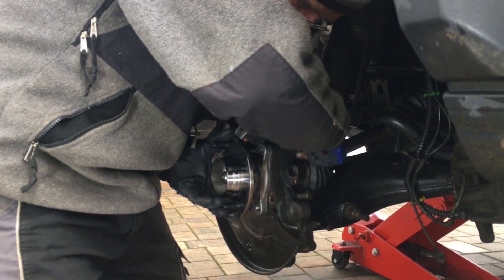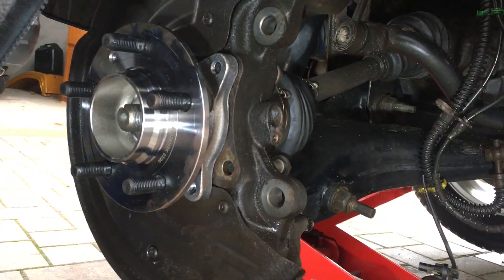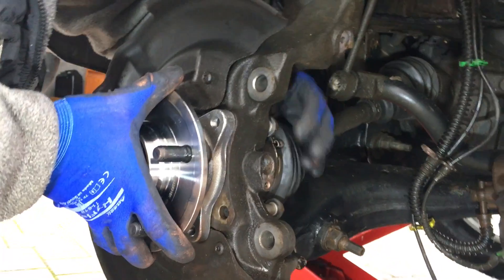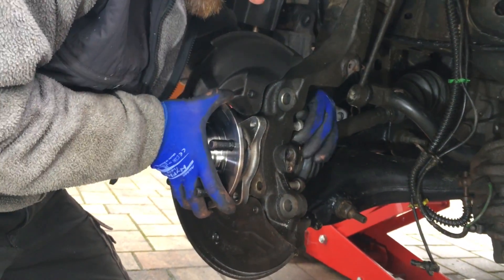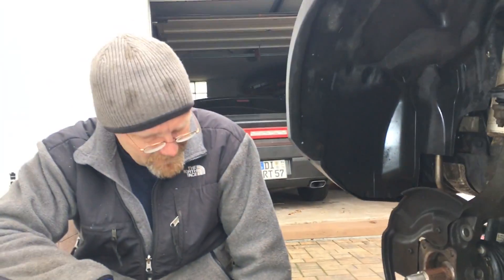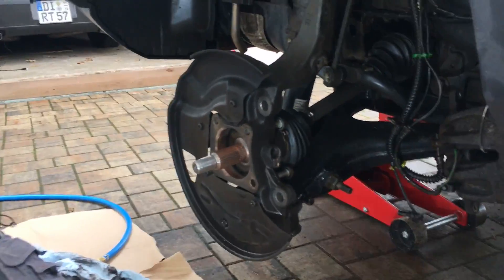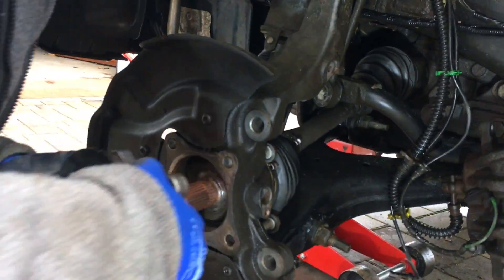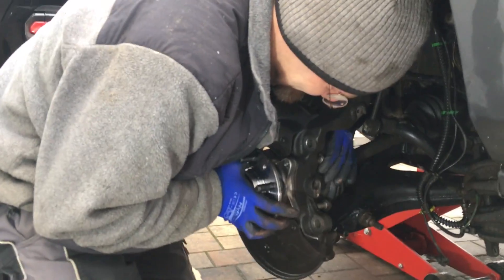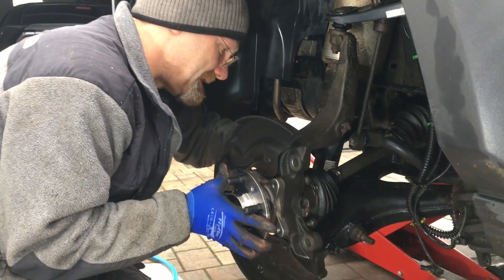Look how nice that looks now. Look how nicely I aligned this here — I aligned this beautifully and I put this bolt already in. Wait — I think I have the wrong wheel bearing. Oh no... no, it's not, I'm just stupid. I had it on wrong — it must go on like this. Oh yeah, that looks better. Okay, I got scared for a moment — yeah, me too.